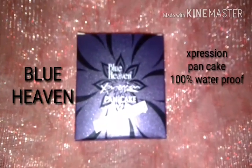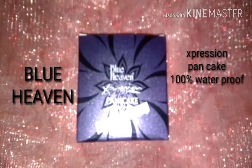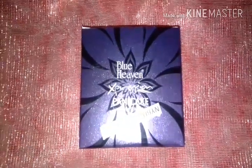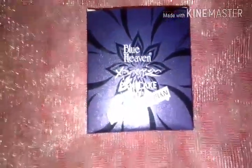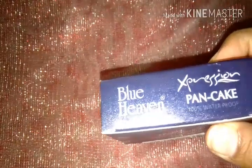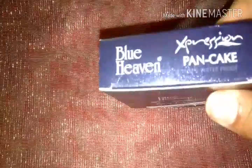Hello friends, welcome back to my channel. Today I am going to review the Blue Heaven Expression Pancake. This is the first time I am purchasing this, and I have never used any pancake before, so this is my first experience. It says that it is 100% waterproof.